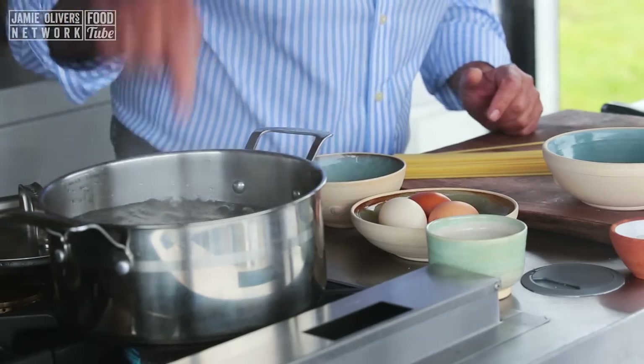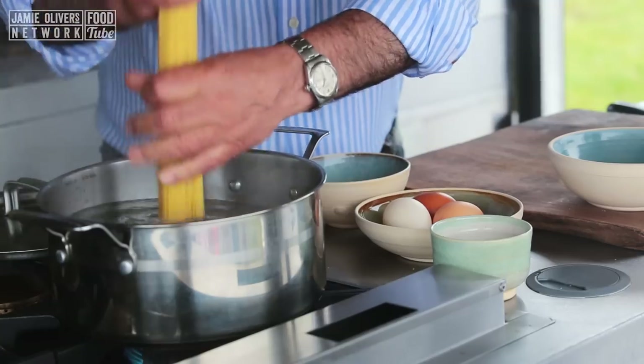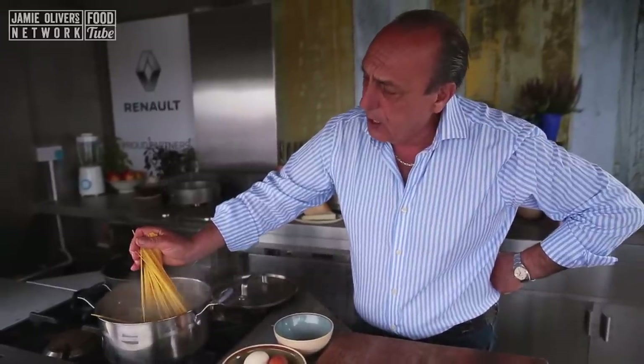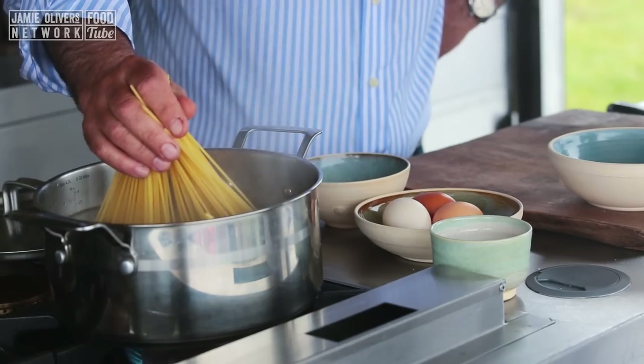First of all, I need to put some salt inside boiling water. I have 200 grams of spaghetti. Just put them on top and hold your hands on top, slowly let it go in. Don't slip your hands inside.